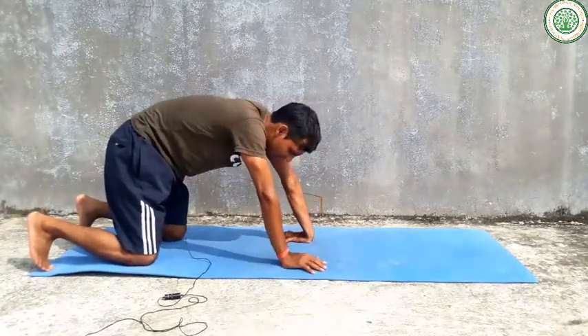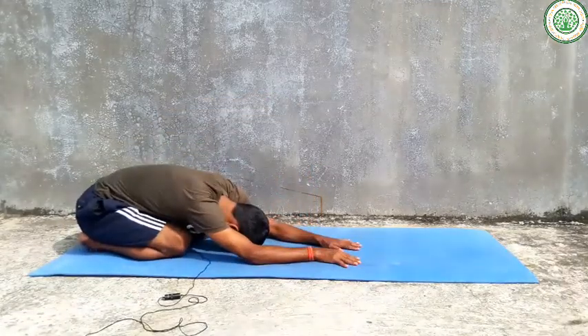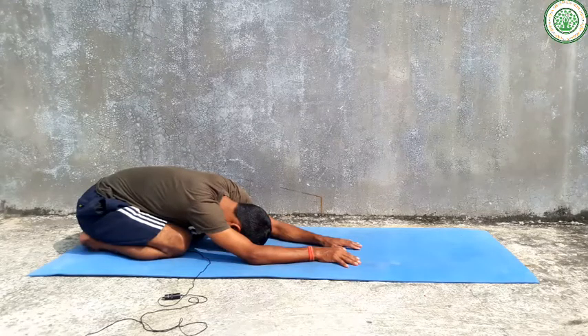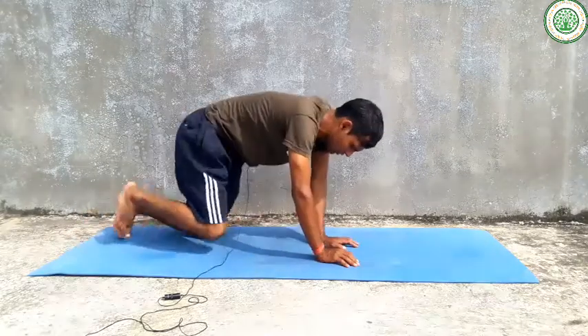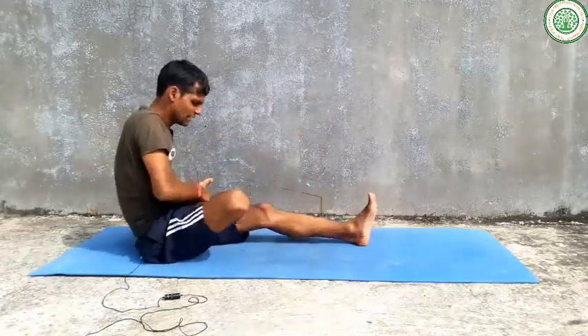You can repeat this yoga asana over and over again, doing it regularly. For relaxation, you can do Padma Mayurasana as well.